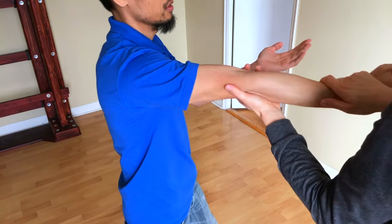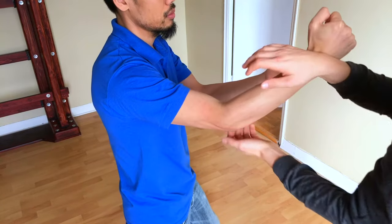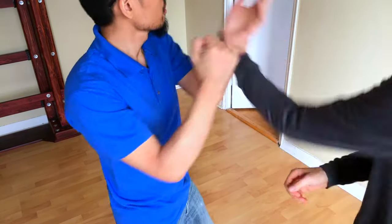4. A straight elbow is very vulnerable to attacks because it is at the limit of its range of motion.